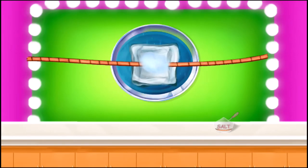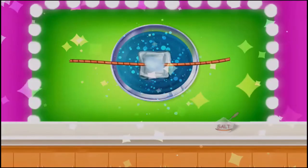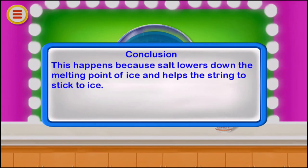You can see the ice floating with the help of the string. This happens because salt lowers the melting point of ice and helps the string to stick to the ice.